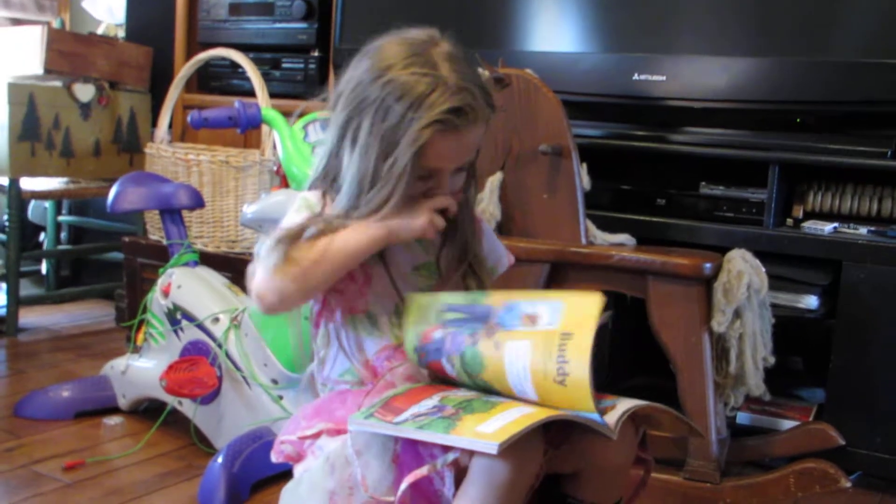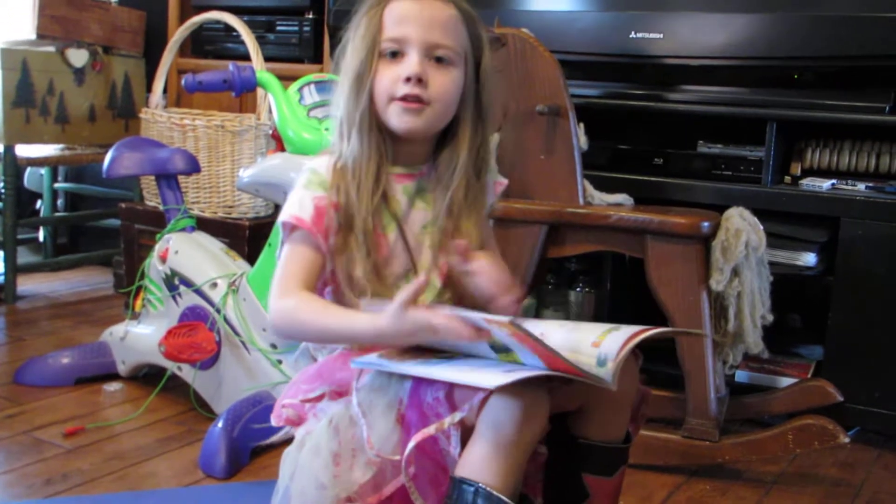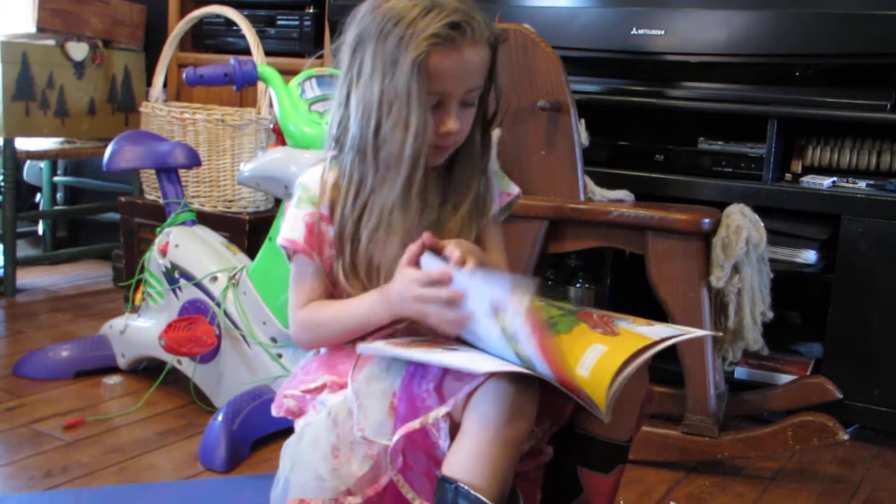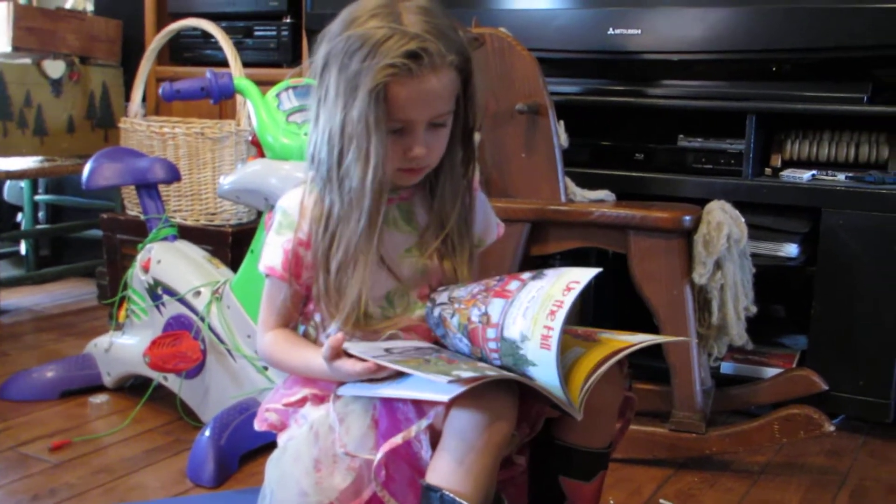Is that it or do you want to read one more? Let me find a story I do like. I'll find something. What about the brown hen? You like the brown hen?